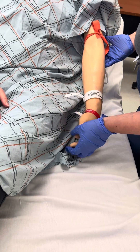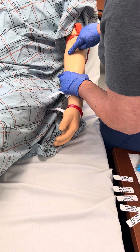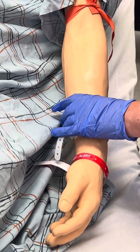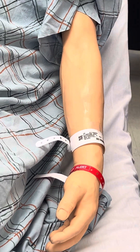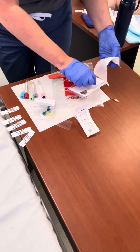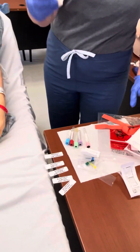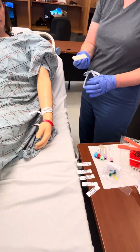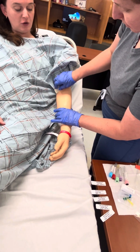Extends the patient's arm and checks or palpates for best venous access or appropriate vein. Traces direction of vein with finger. Once site is selected, releases tourniquet. Opens alcohol prep or chlorhexidine as per facility and cleanses the site to be punctured. If using alcohol, rub for 30 seconds; if using chlorhexidine, use a gentle back and forth motion. Patient remarks: Ooh, it's cold. Nurse responds: Sorry.